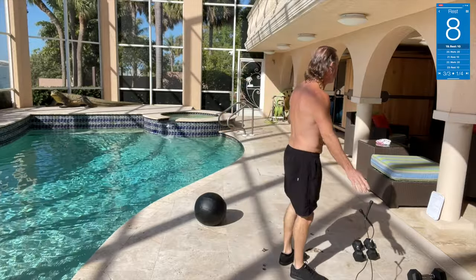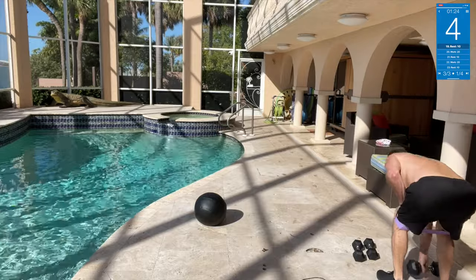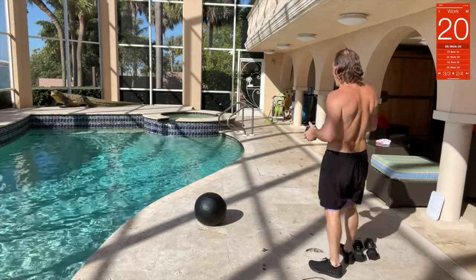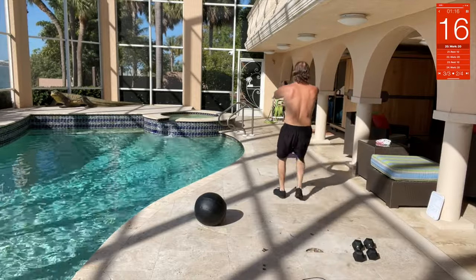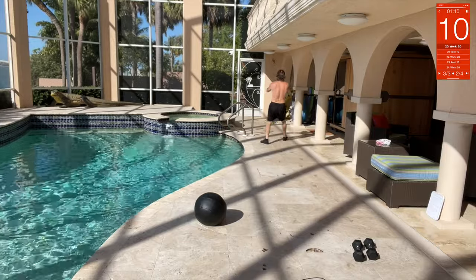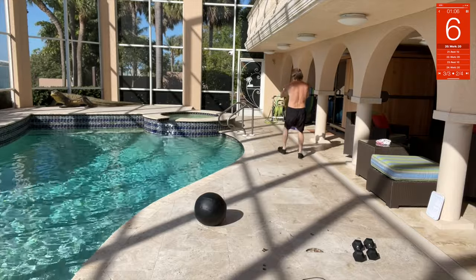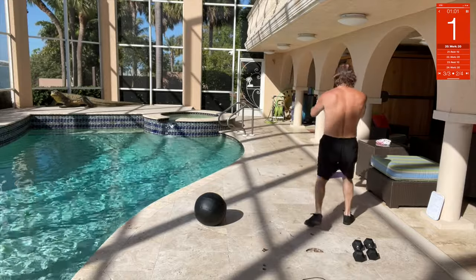Monster walks again, this time taking a 15-pound dumbbell. Hold it straight out as you do your walks forward — keep your abs tight too. All the way up and all the way back. Come on, spread it out.